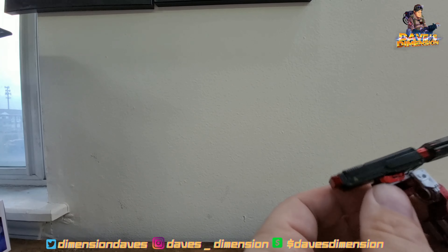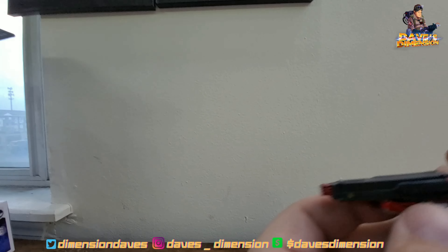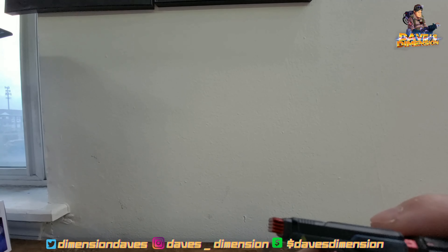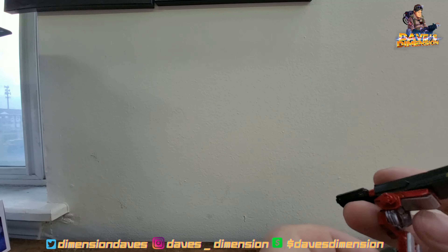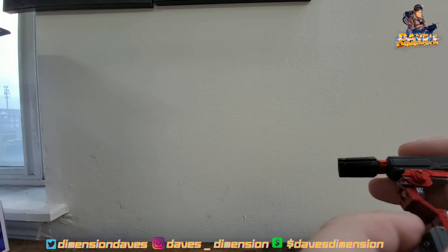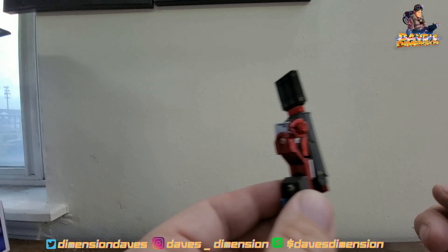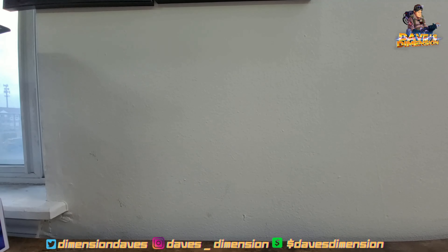He does come with his little blaster weapon, and even this has some hits and misses. This looks like it might be bent — I'm not going to try to fix it, might break it. This is very loose. I'm feeling buyer's remorse here.